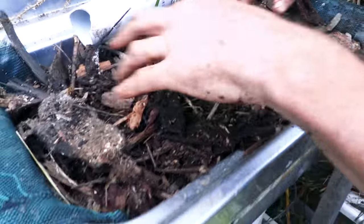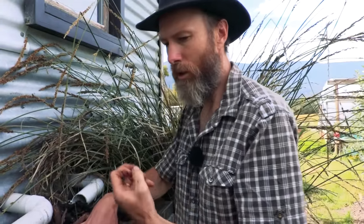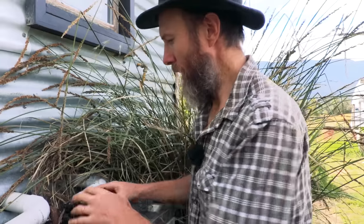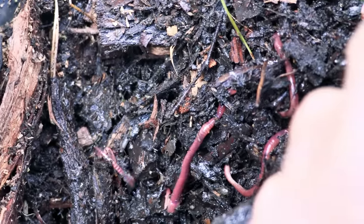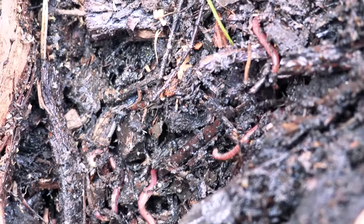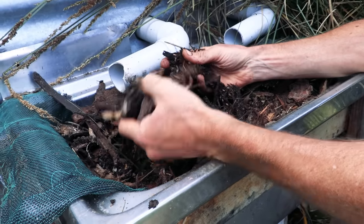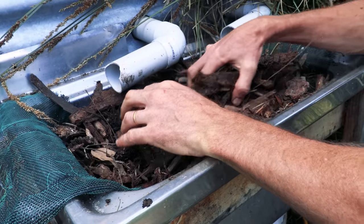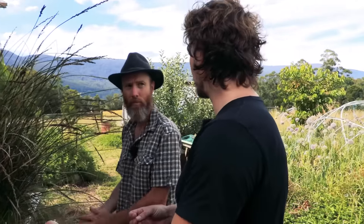When the worm castings do build up, I would scoop back the layer, take out those worm castings, put them in the garden, and then you'll still have your worms in there to keep it ticking over. And the coarse medium used here is just bark — I rummage around the wood heap and get some bark off the ground and it works perfectly. So in that first filtration you've got rid of bits of food and a little bit of grease.